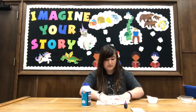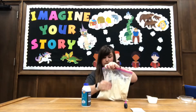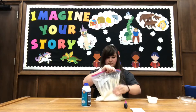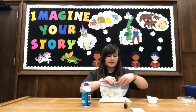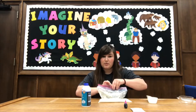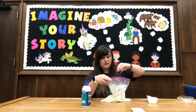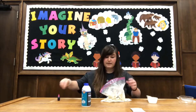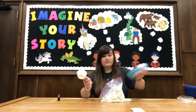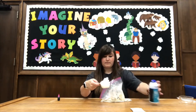This is the fun part. Once you're mixed up pretty well, you add 10 drops of whatever food coloring you want — I chose purple. Then you add half a cup of shaving cream.